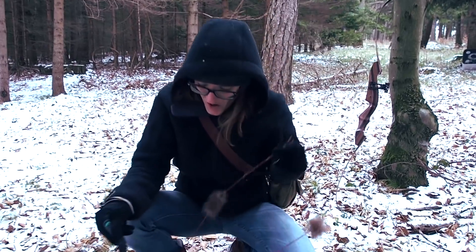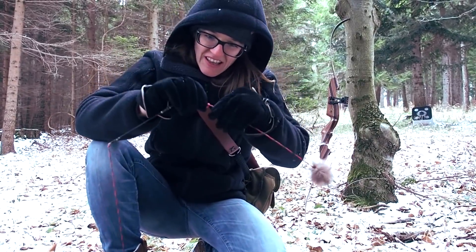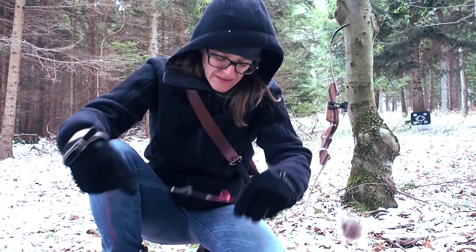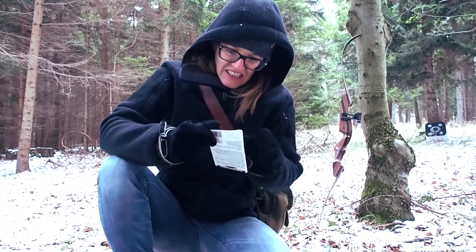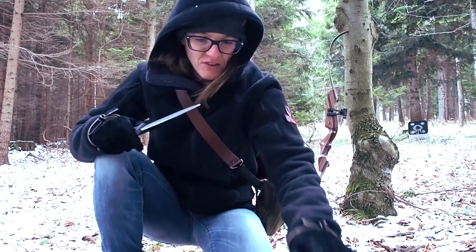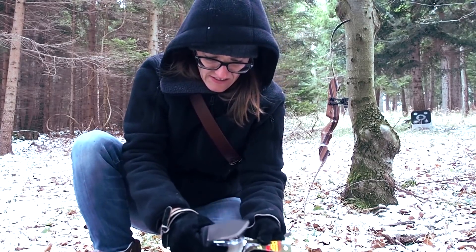My hands are freezing. Now I want to open up the bowstring at this very spot here. I have to get out the peep of course. I'm taking my knife to open the package.